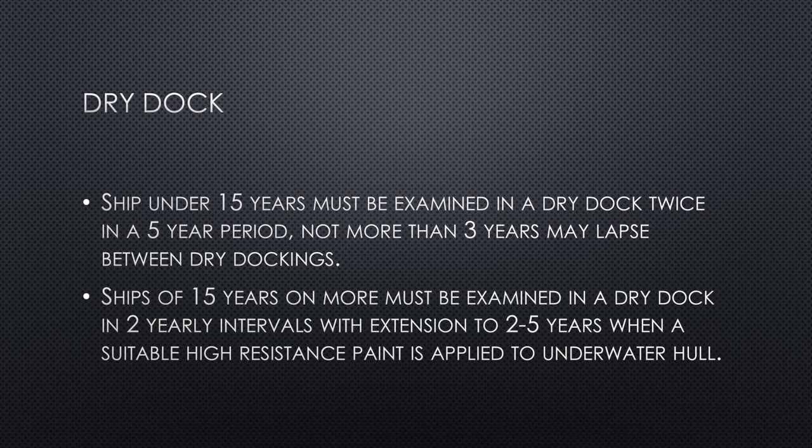In dry docks, ships under 15 years must be examined in a dry dock twice in a five-year period, and not more than three years may lapse between dry dockings. Ships of 15 years or more must be examined in a dry dock at two-yearly intervals, with extension to two to five years when a suitable high-resistance paint is applied to the underwater hull.